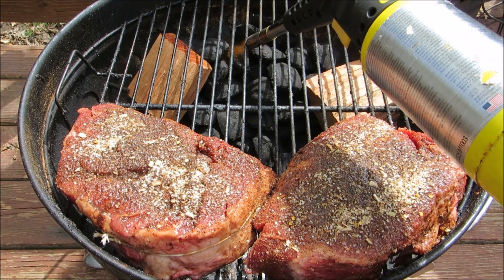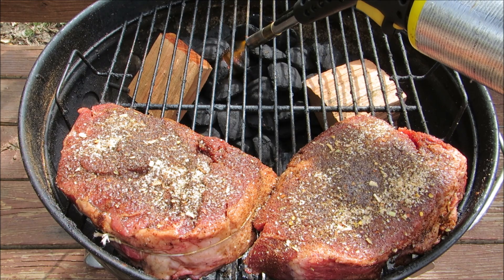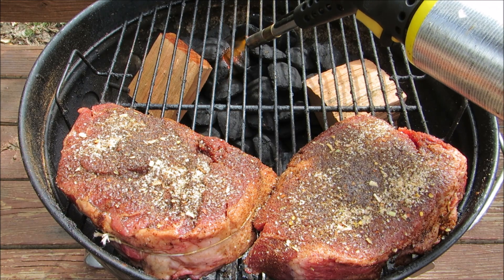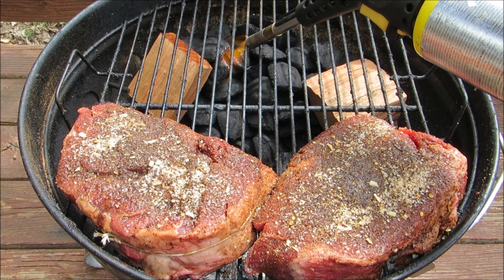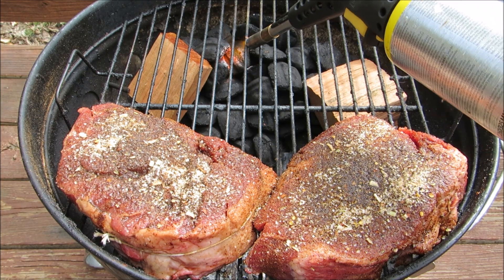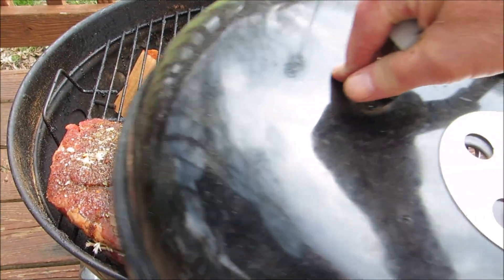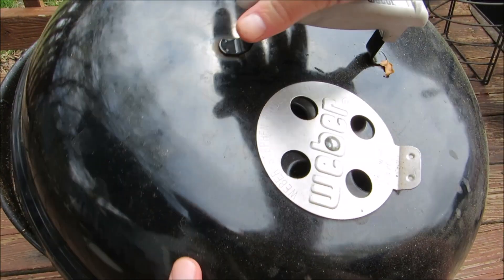I'm using Kingsford briquettes and two pieces of cherry wood, and I'm going to light a small patch with my hand torch. I like using this method of lighting when doing an indirect cook because it helps you control your temperatures on the way up before they get too high. Put the lid on the grill with the vents over the top of the meat so you get heat convection.